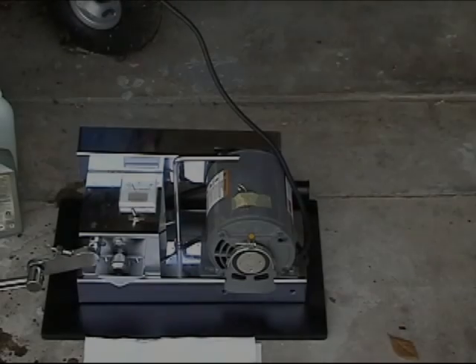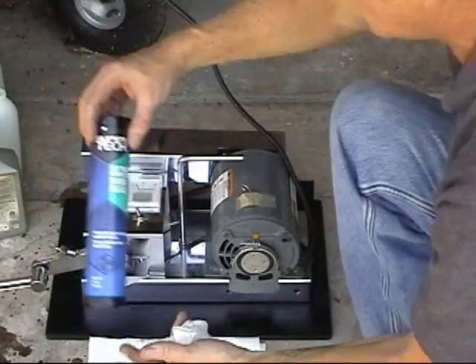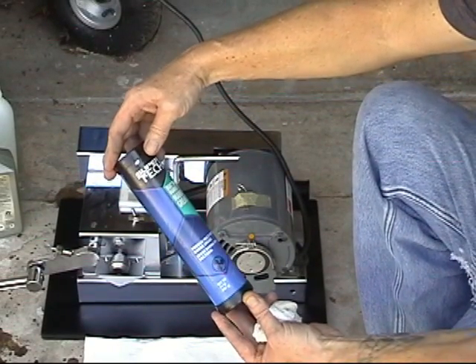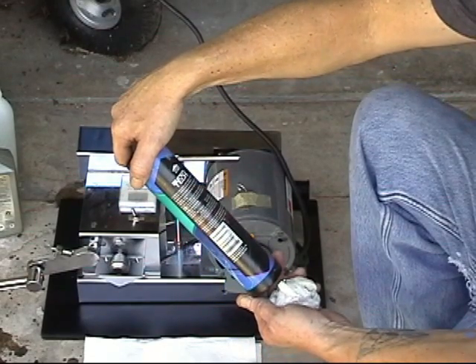And we're back. What we're going to be doing now is testing Super Tech boat trailer marine equipment grease — multi-purpose marine grease. It's a Grade 2 NLGI.